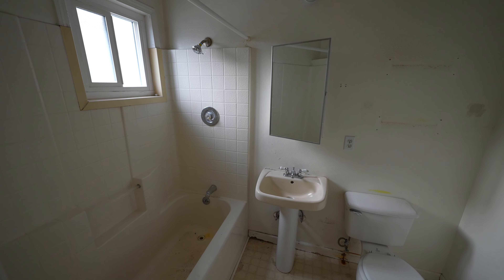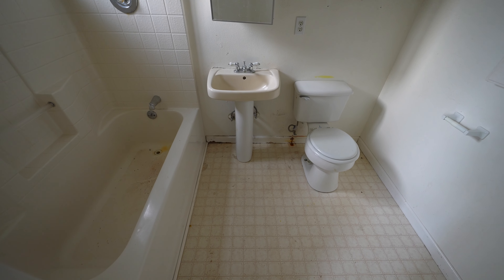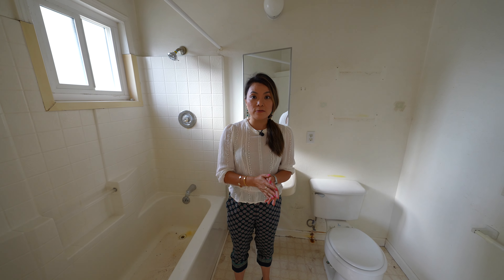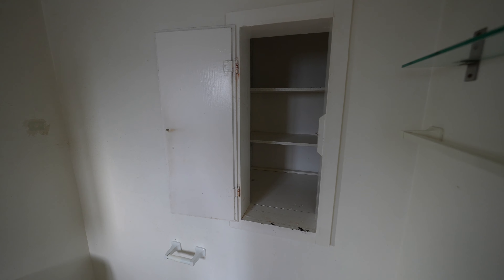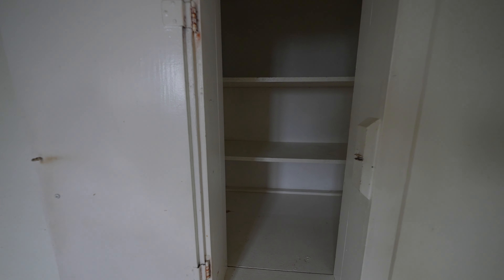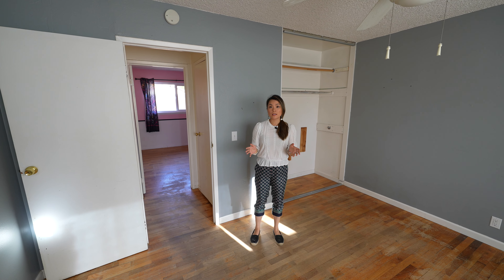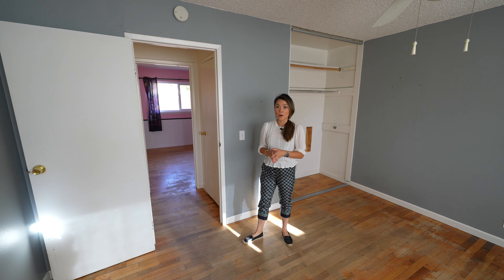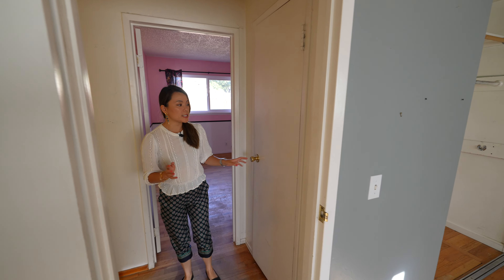The master bathroom is tiny and all white — it's also stinky, so I'll try to be brief. Basically everything here needs to be gutted, and if we keep the size and everything where it is, it wouldn't be too expensive. One interesting thing is there is a small closet slash pantry in the wall here, which is super weird.